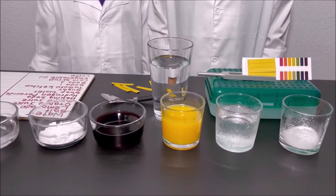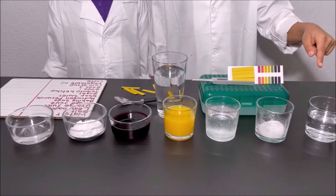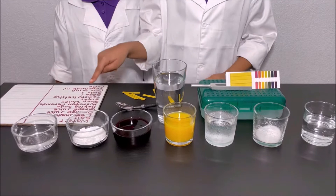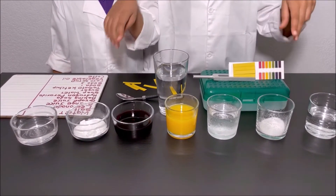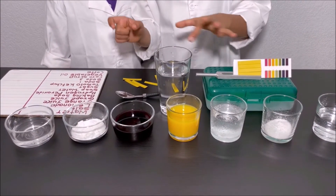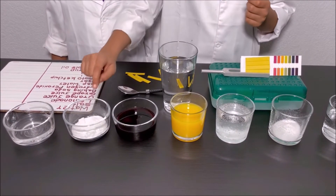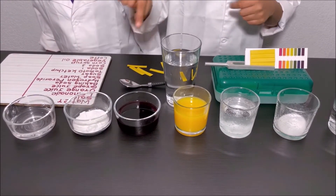The liquids we have here are water, salt, lemonade, orange juice, grape juice, baking soda, and hydrogen peroxide. We have salt and baking soda, and we have this cup with water. We're going to pour some water into the cup with the salt, and pour some water into the dish of the baking soda.